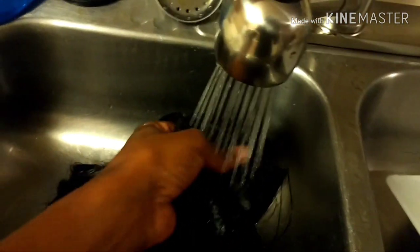After it has been an hour, I will be taking my wig out of the water. Now to rinse it out, I will be using warm water to make sure I have rinsed out all of the fabric softener.